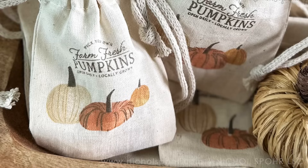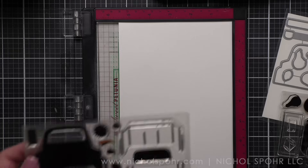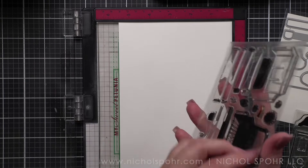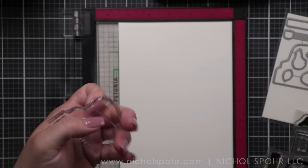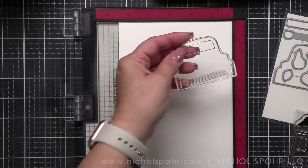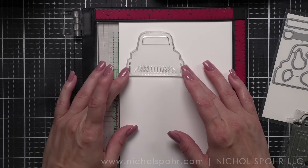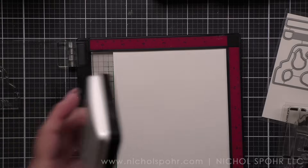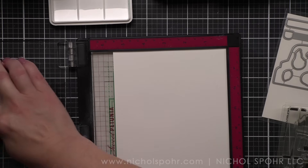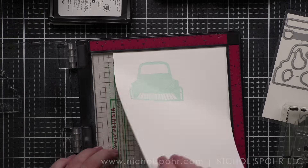I thought that this stamp set - the brand new Farm Fresh Pumpkins from the August release at Paper Tray - would lend itself perfectly to some little fall themed gift bags. First we're going to start with the cards. This is a darling stamp set with coordinating dies that creates a truck filled with pumpkins, gourds, and all the pieces and components to completely finish this truck.